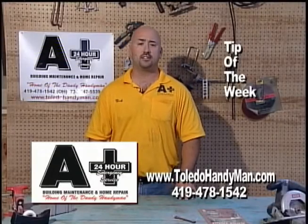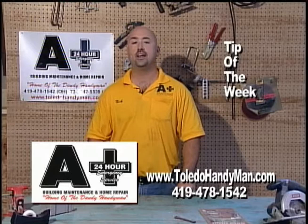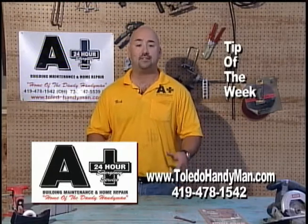Hi there, I'm Nick with A Plus Building Maintenance and Home Repair, your Toledo handyman. Today I'd like to share with you an easy fix around your home. Have you ever had a door that shuts on its own? Well if you have, here's an easy way to repair it quickly with just a little bit of your time.